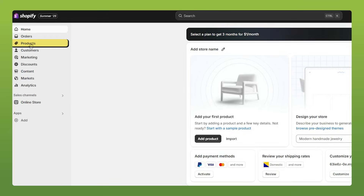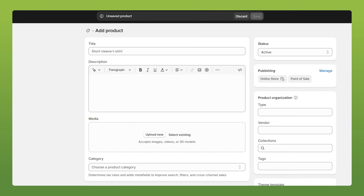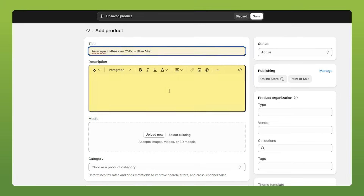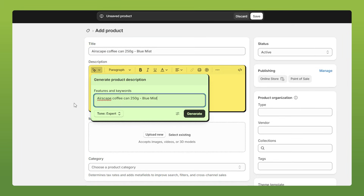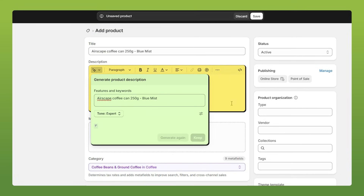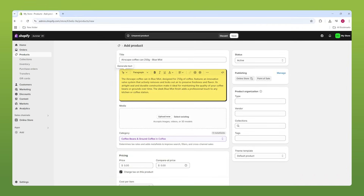First off, let's go to Products and then click on Add Product. We have our title — that's easy enough to fill out. Down here is our description. You can write your own, or if you need help, you can use the Generate Text tool, input some keywords, change the tone, and once you're satisfied, click Generate. If you're happy with it, keep it; otherwise, generate again.